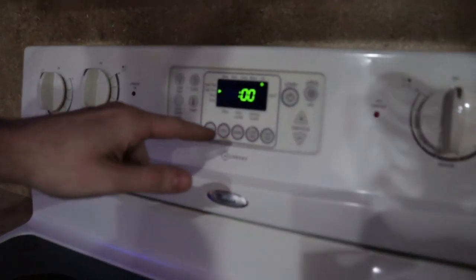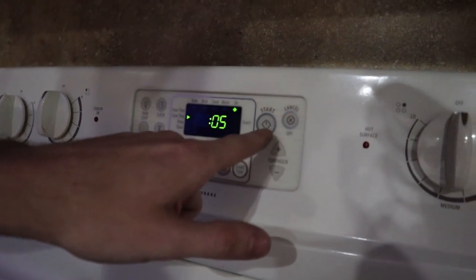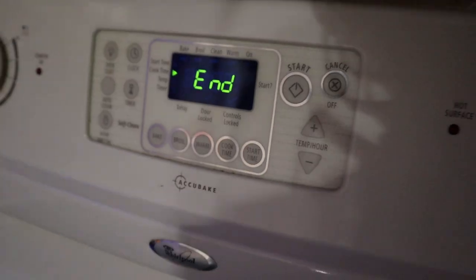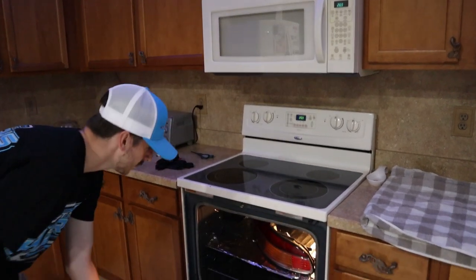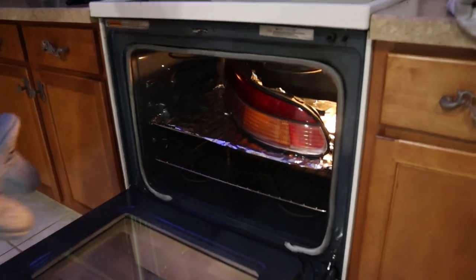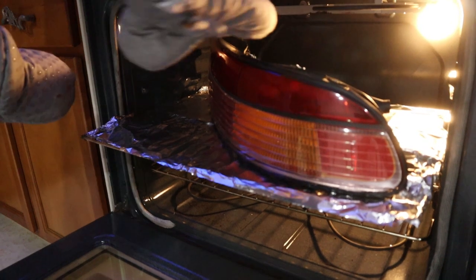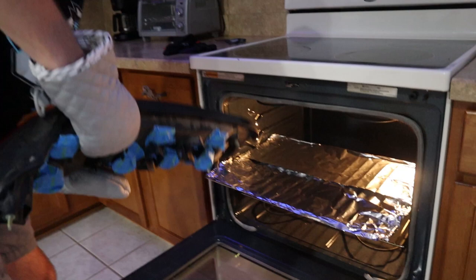Go ahead and set it for five minutes. Five minutes is up — the taillight is looking crispy.